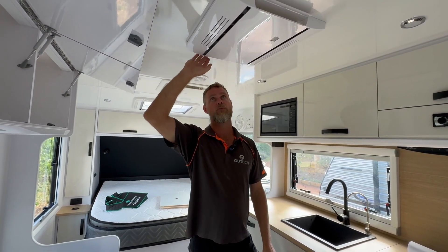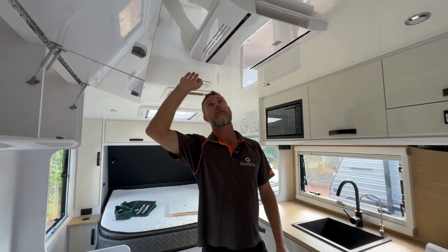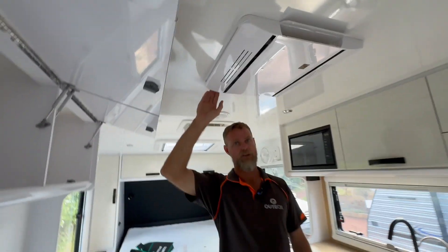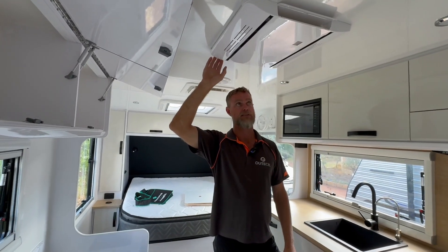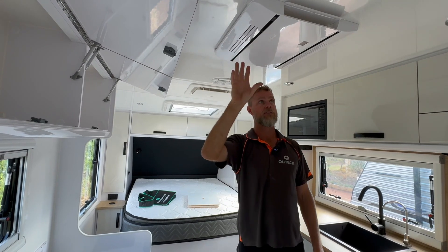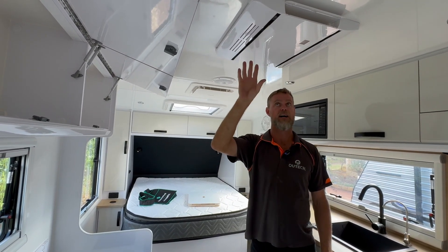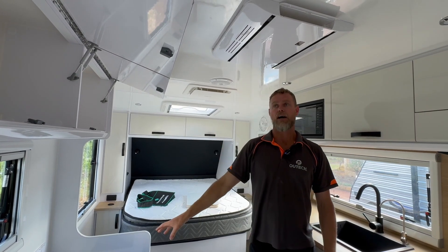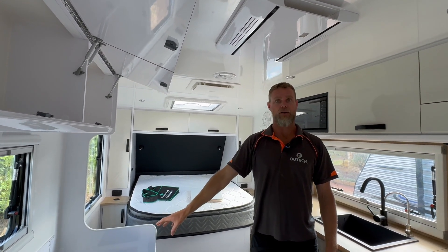This is a Tel-Air air conditioner, which is not a soft-start version. It's not an inverter style — it's basically an on-off unit. So with on-off style air conditioners of this nature, we always install soft starters into them, which looks after the health of the inverter.